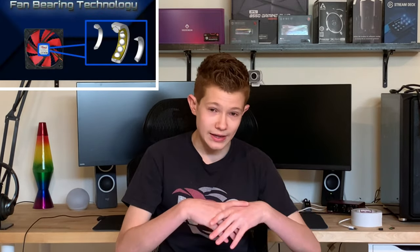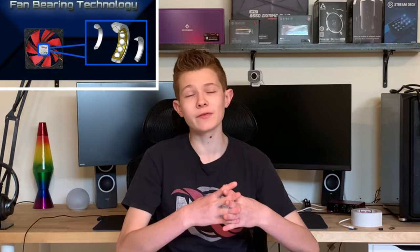Today I'm going to be going over fan bearings. When you look at PC case fans, you've got multiple types of bearings and they do different things better than the other bearings. You've probably seen the words magnetic levitation, ball bearing, sleeve bearing, fluid dynamic bearing, things like that. I'm going to go over what all of those are and what bearing you should get, the pros and cons of each.